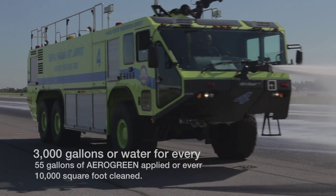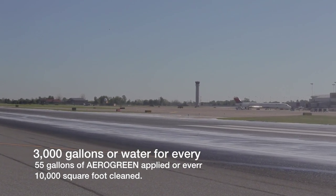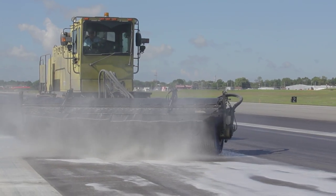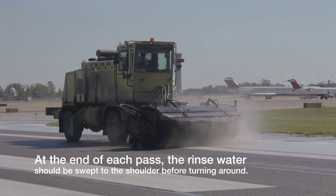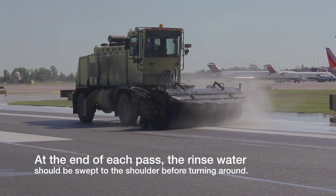Rinse the runway in a circular pattern, starting at one side of the center line, with the brooms angled away from the center line to push the rinse water to the shoulders of the runway. Run water trucks rinsing from the crown towards the outer edge. Continue this circular pattern until the center line is rinsed clean, approximately three passes.